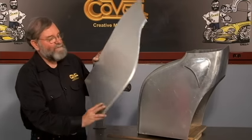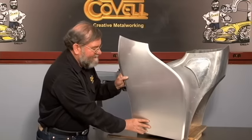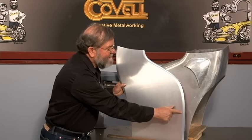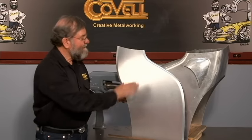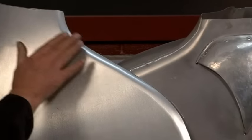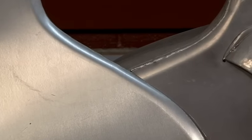It'll take many more steps to complete the tail section, but you can see just how fast the rounding over dies are for curling this edge and starting the process. This can be done by hammering and that would be fine, but it would take a lot longer and a hammered edge never comes out as smooth as this.